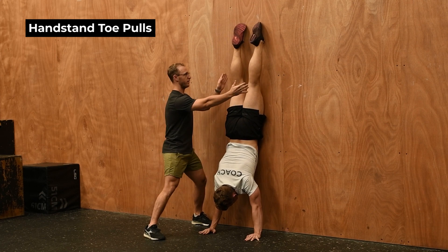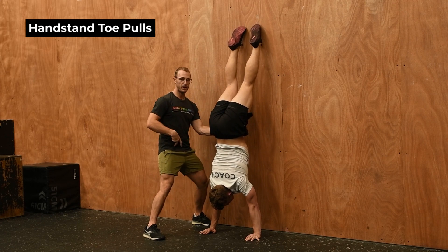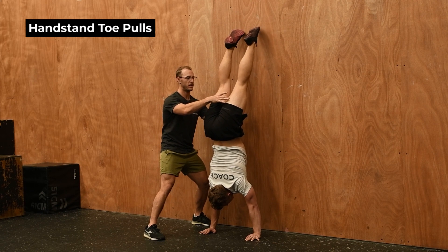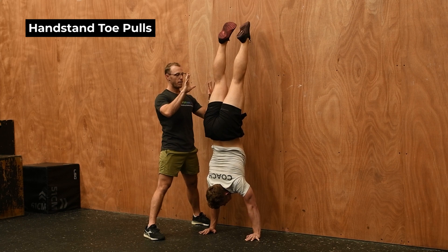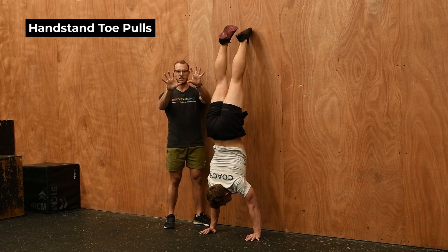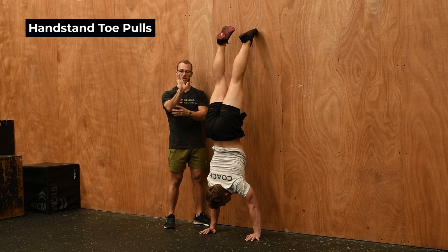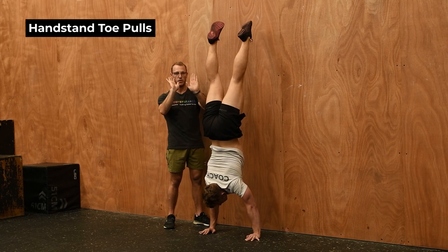We need to focus on pushing our toes into the wall and then allowing our bum or midline to come away from the wall, and then we're going to find that center of gravity and start having to balance. A big key here is focusing on your fingers — you want to spread your fingers as wide as you can so you've got a bigger surface area, and then you can start to really grab the floor with your fingers and push and pull through your palms and fingers depending on which way you're going.